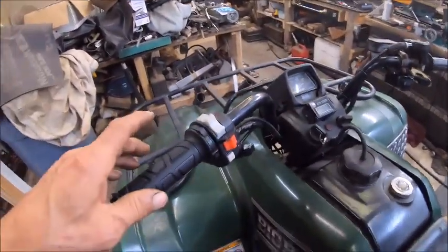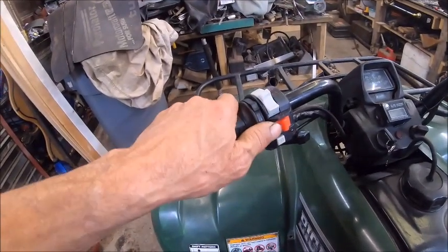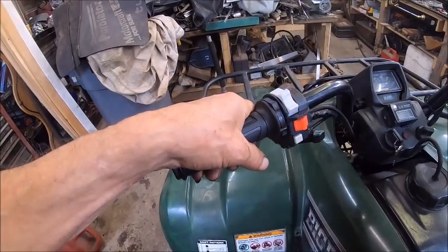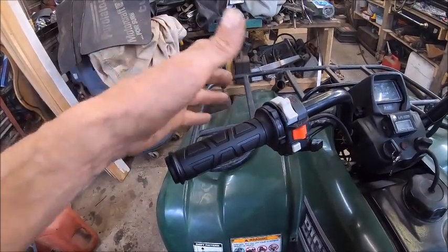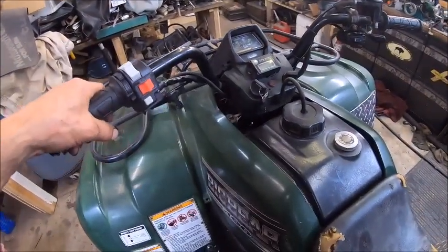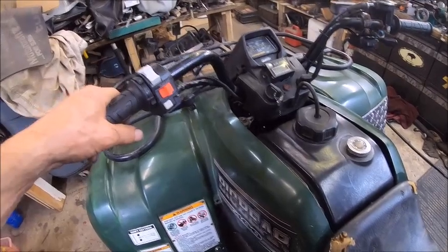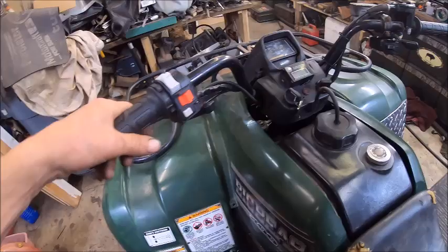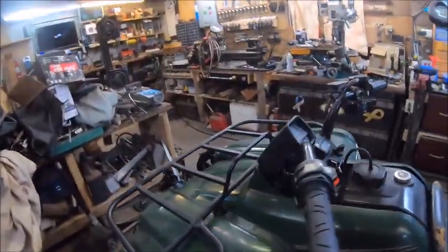I put the hand warmers on it — this was more for me than for my son, simply because he's not going to ride this thing very often. I'm probably going to ride it more keeping it exercised than he is. So if I want to use this one I have a hand warmer, because I'm telling you I'm a big puss when it comes to cold — I cannot handle cold weather — so I have to make it so it makes me happy too.